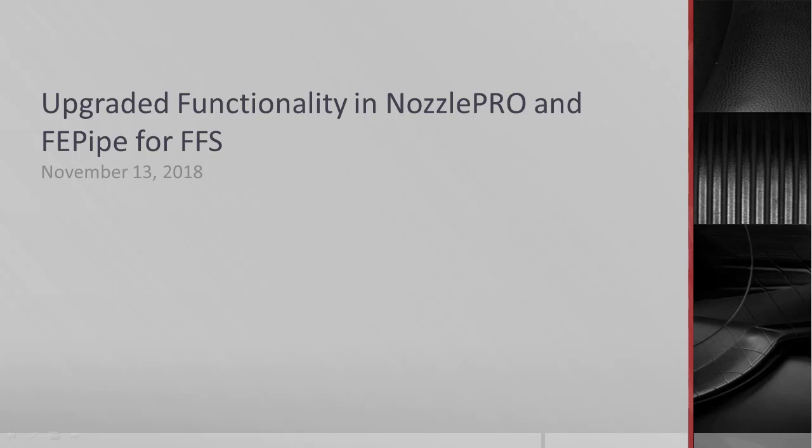Howdy and welcome from Texas. Thank you for joining us today. My name is Fred Hendricks and I'm an engineer on staff with Pollen Research Group.